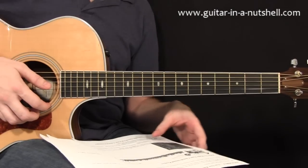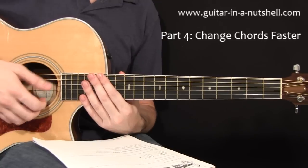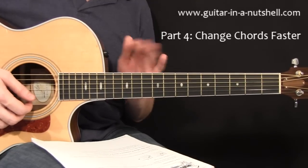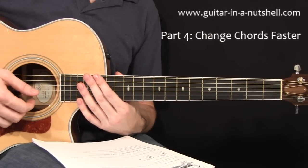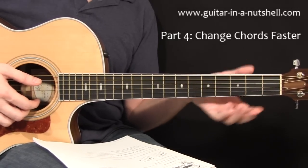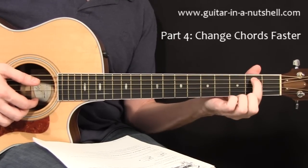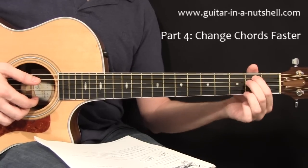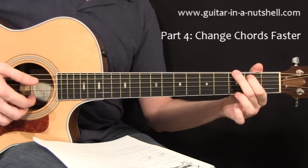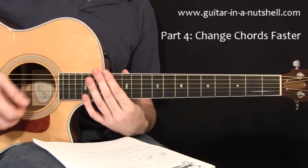On the next page, we're going to talk about speeding up the rate at which you can change chords. This is very important because if you can't keep up with the chord changes in a song, you're going to be constantly left behind. The first thing to talk about here is chord connectors — these are points where we don't have to lift off fingers between chords. For example, if we had an E minor going to a G, we can keep our first finger where it is between those two changes.